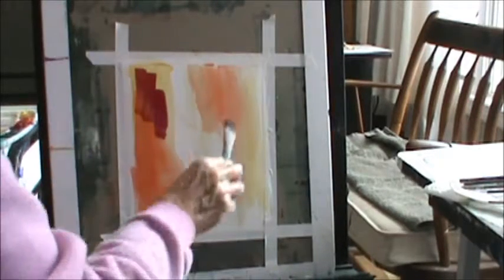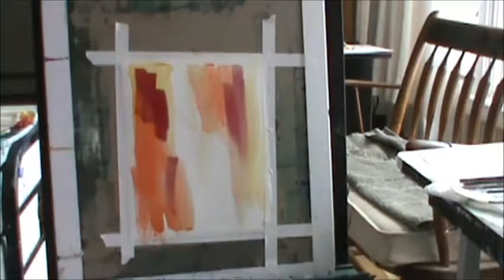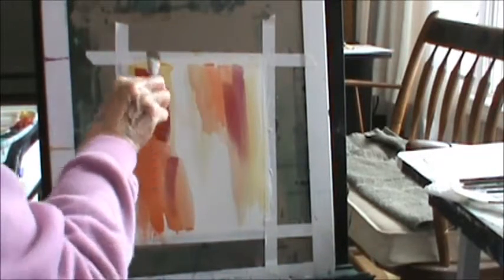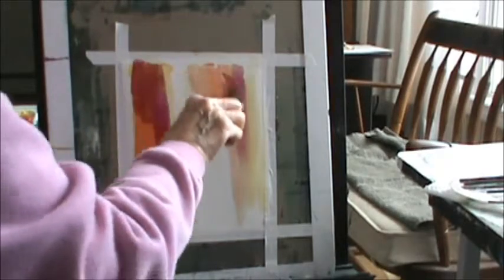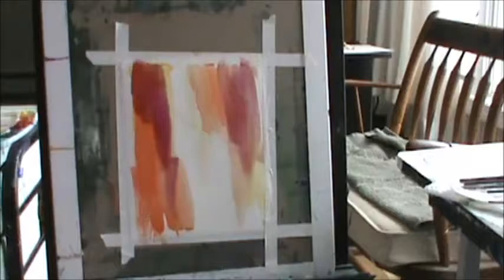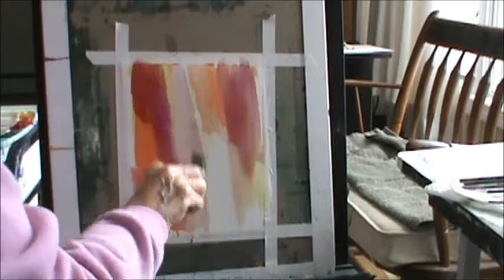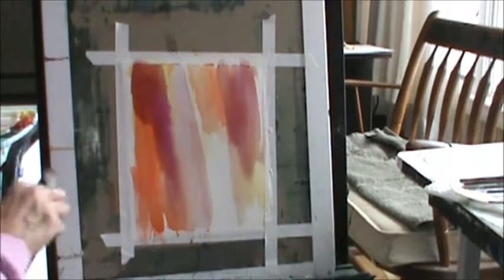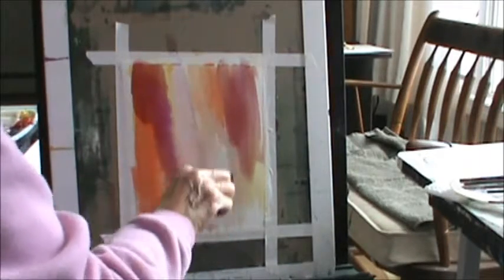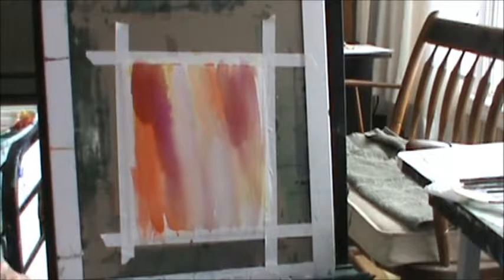There's also a red — a really red, almost purple-red. I can never remember that name. Anyway, I'm just having fun today. You do these kinds of things because this is how you learn.